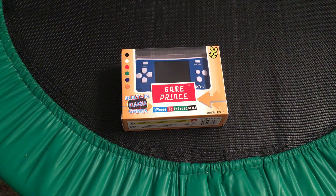Hey YouTube, NintendoCraftStudios here and welcome to another unboxing video. Today I will be unboxing the E-Mods handheld arcade gaming system.